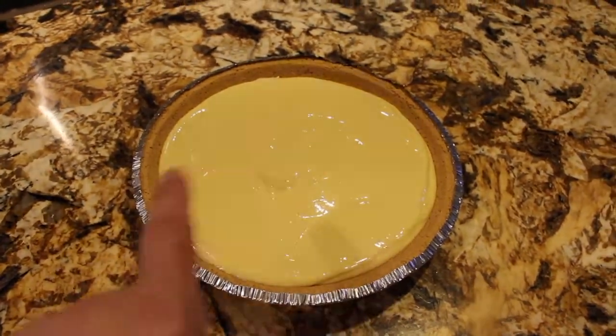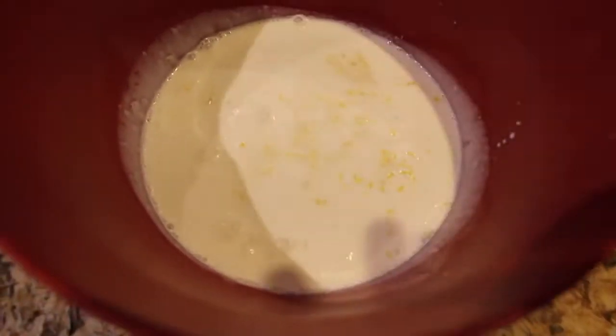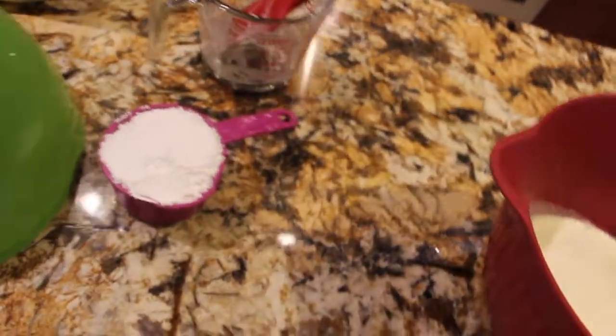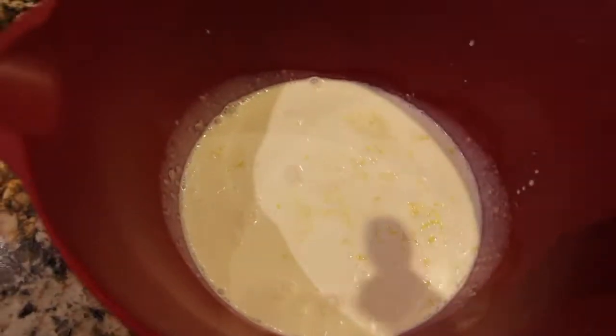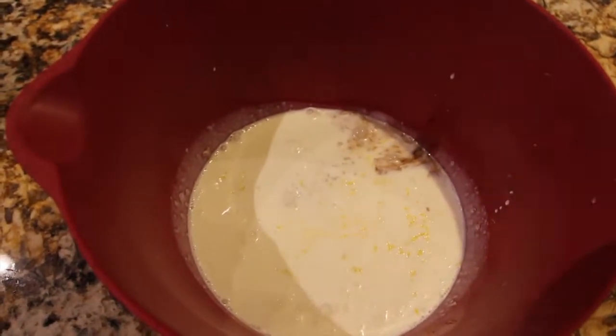Now I'll make the cream to go on top. For my cream for my lemon cream pie, I have two cups of heavy whipping cream, the zest of one lemon, and a tablespoon of vanilla extract — I'll just eyeball it. Now I'll mix this all together.